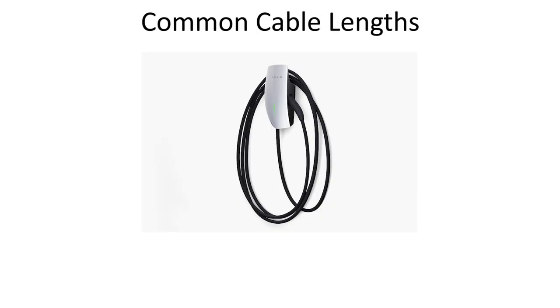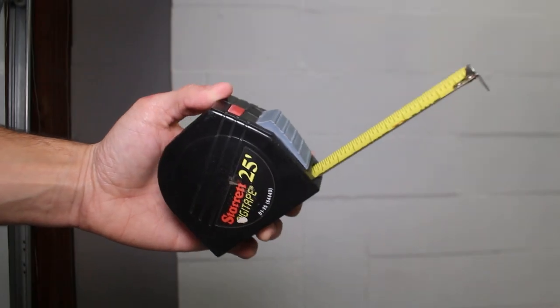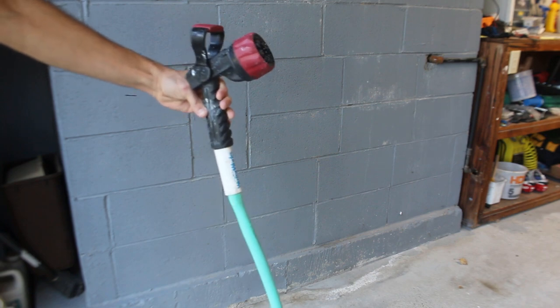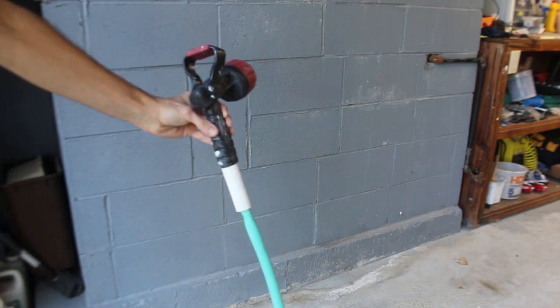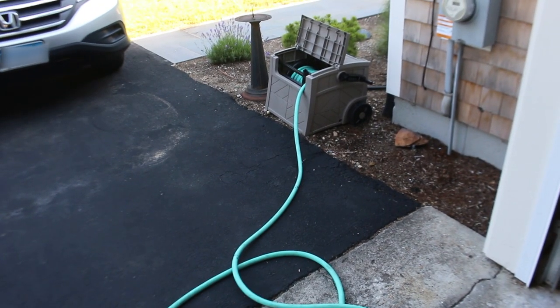Most EV chargers are either 18, 23, or 25 feet long, although depending on the charger you buy you might have a slightly shorter or longer cable. Luckily if you have a garden hose, tape measure, and sharpie lying around your house then you are in good shape. A garden hose has a similar enough diameter and flexibility as a charging cable so it is a great way to figure things out before pulling the trigger and buying or mounting a charger.